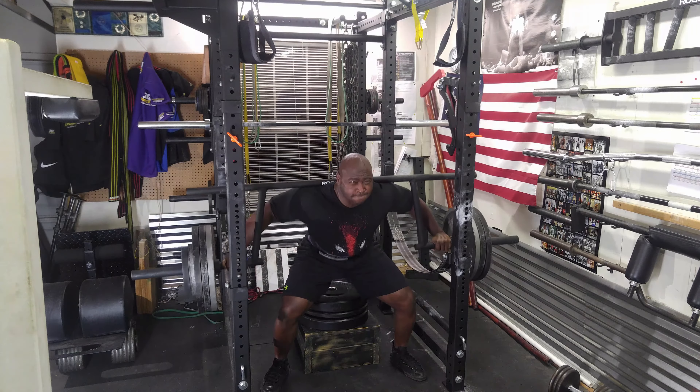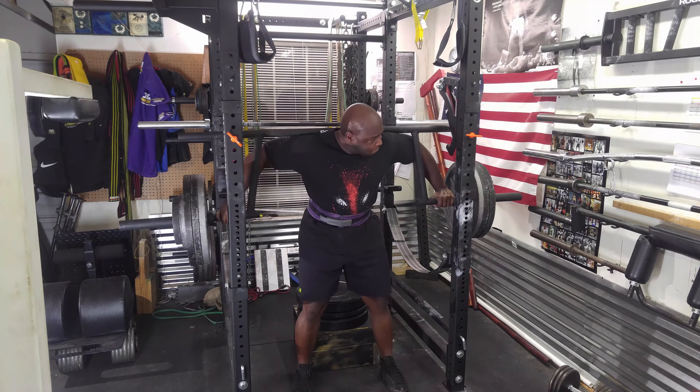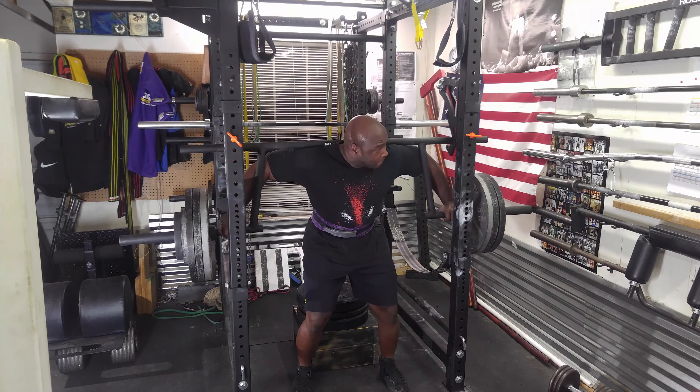Then I did 425 for a single and it was an easy single. I probably could have done a double or triple.